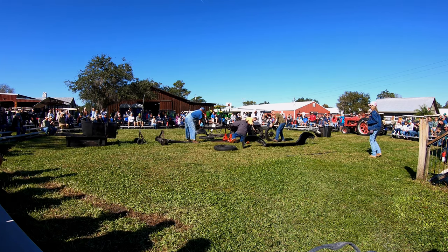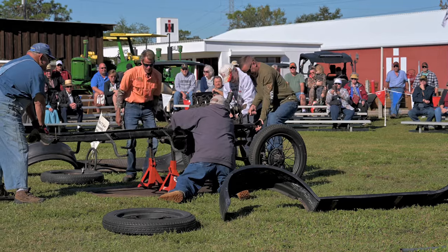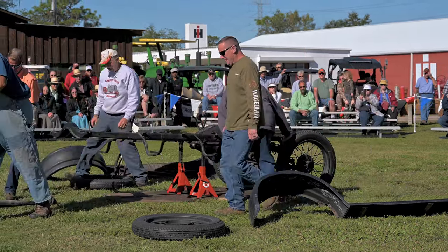45 seconds so far. Let's get that ball in the socket. Get that ball in the socket. No fingers in there, just get the ball in the socket. Make them fine adjustments.